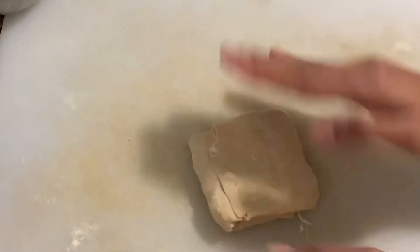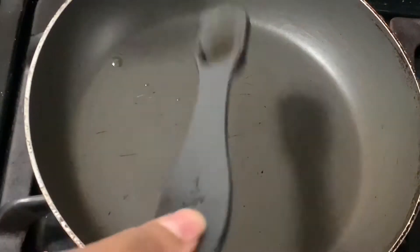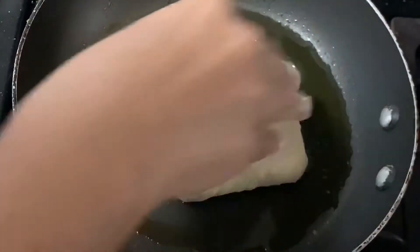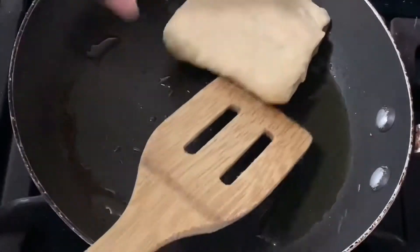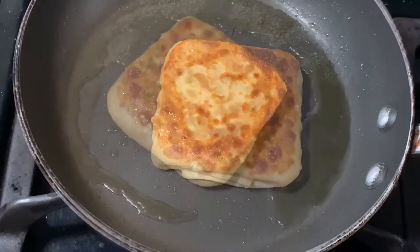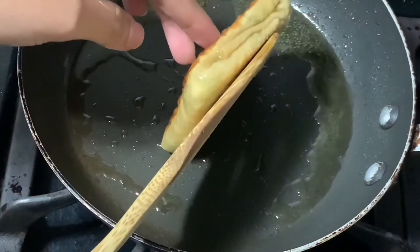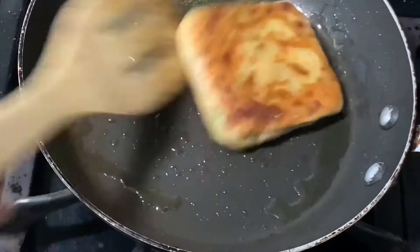First of all, put a pan with half a tablespoon of oil. This is a small pan and it will be enough. The filling will be added to the side of the pan. Put it on a medium flame for 5–6 minutes. It will be crisp — this side will be 5–7 minutes and the other side will be 5–7 minutes as well.